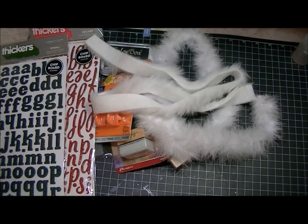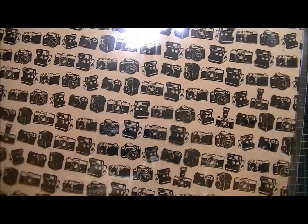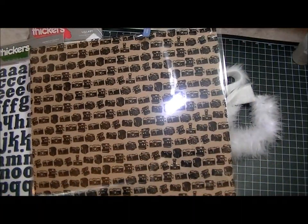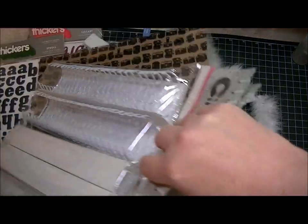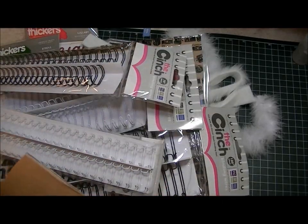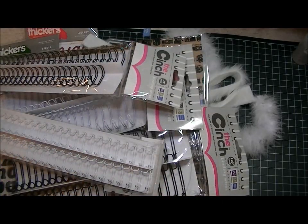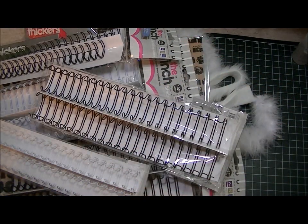I got this Hambly transparency screen print — they call it a screen print — it's the cameras one. And a whole bunch of different sizes of cinch wires, all in black and white. They were on sale — this was Black Friday — so I just kind of stocked up on them.